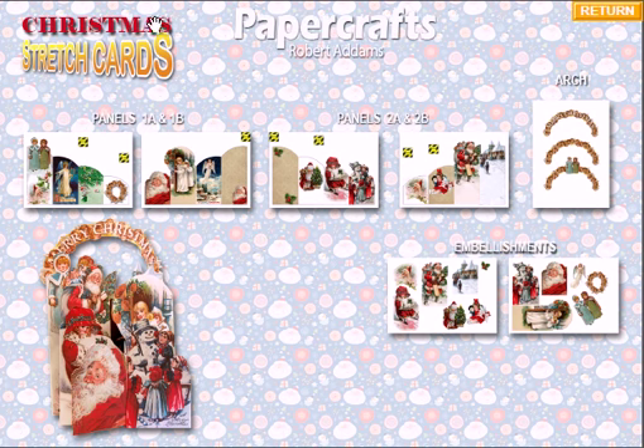These all work in the same style. We've got panels 1 to 4 here: Panel 1A and 1B, and Panel 2A and 2B. Panel 1A and 1B always print back to back, and 2A and 2B print back to back — that's all in the instructions as well. You'll get your four panels, your arch, and the embellishment sheets if you want to add extra embellishments.